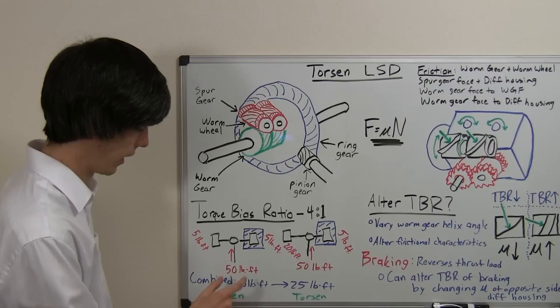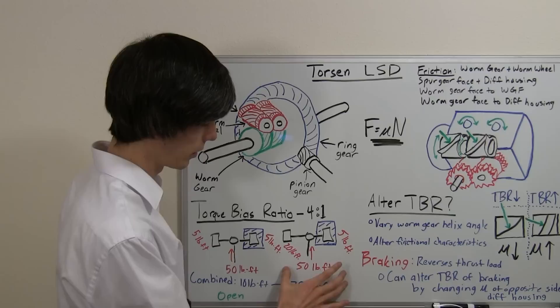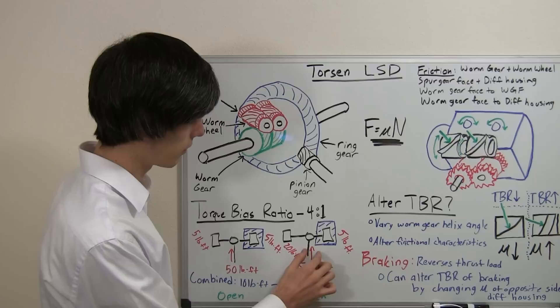So the combined total that an open differential can put down in this scenario is 10 pound-feet of torque. Now, if we had a Torsen Limited Slip Differential in the same scenario, what we've got going on is you've got 50 pound-feet of torque available.